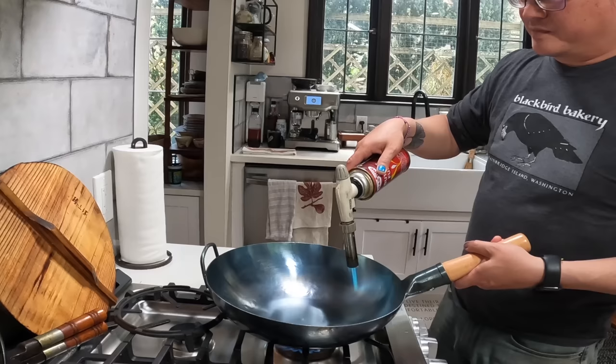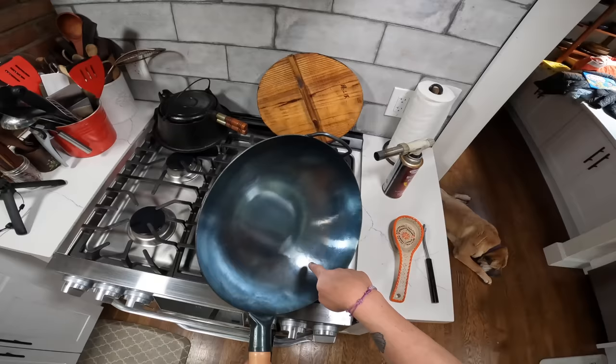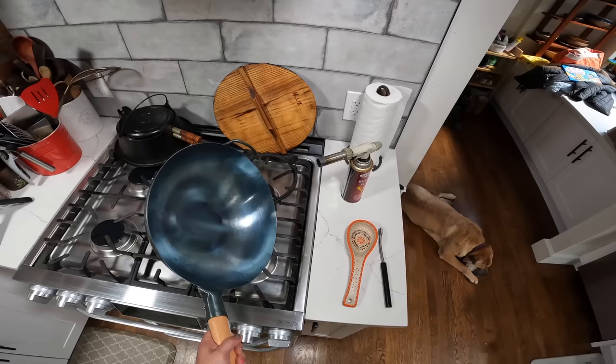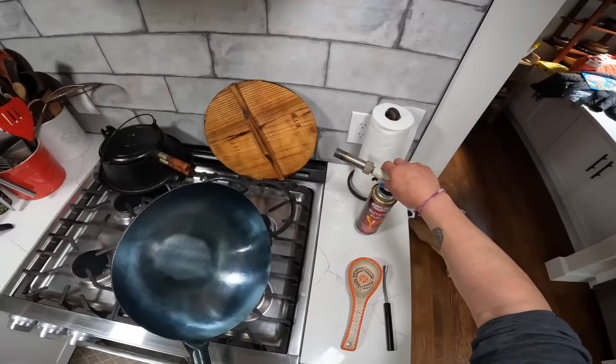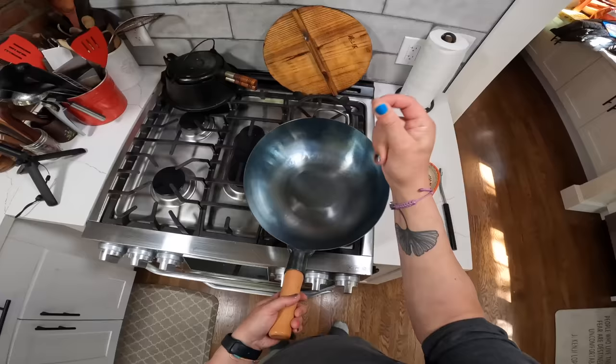This process will probably take about 10 minutes. I'm not going to show you the entire thing, but basically what I'm doing — you can definitely see right here — the metal is starting to turn this sort of silvery dull color and eventually it'll turn more black. I'm going to essentially cook this wok dry on every surface until the entire surface has that color, then I'll come back in about 10 minutes and show you where I am.